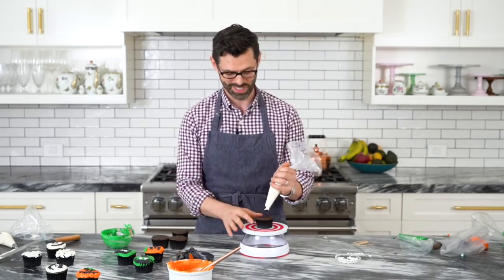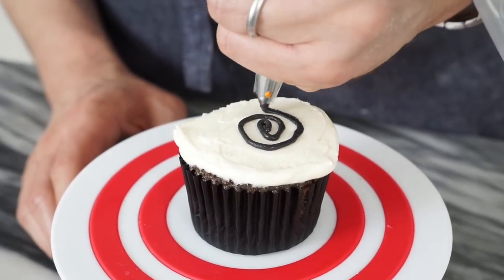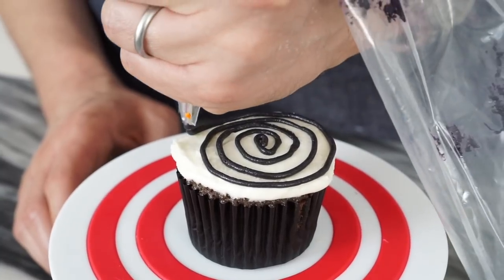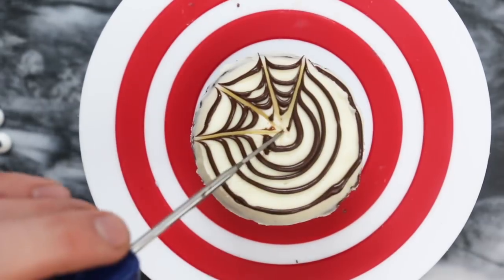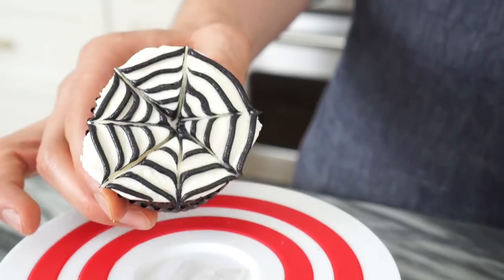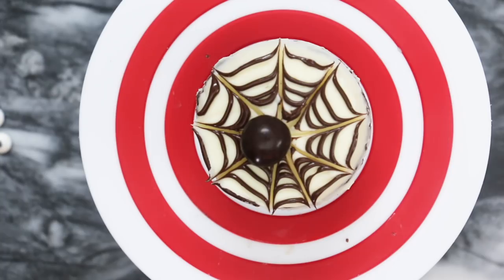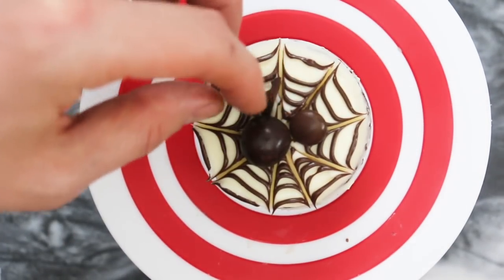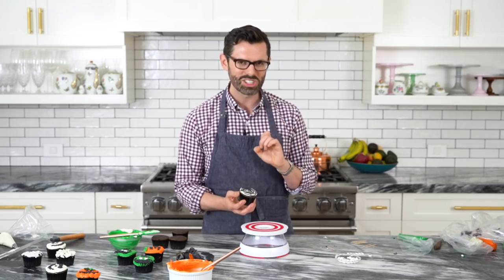For a really easy cupcake, make a spider web. Add the white buttercream — it doesn't have to be perfect because you'll be manipulating it a lot. With black buttercream, add it in a spiral — you could also use pure melted and cooled chocolate for this. Then drag a toothpick across to create the spider web effect, cleaning it between each drag. You can also add a little spider in the middle using one peanut M&M for the body, one regular M&M for the head, draw legs with black candy melt, and use sanding sugar attached with a drop of buttercream for the eyes.